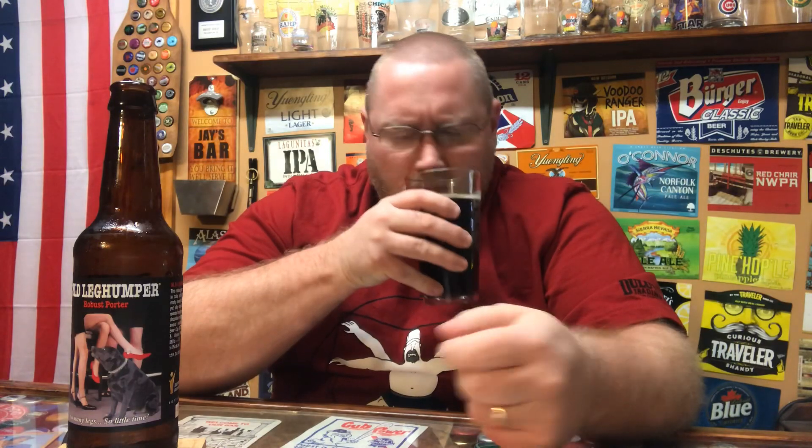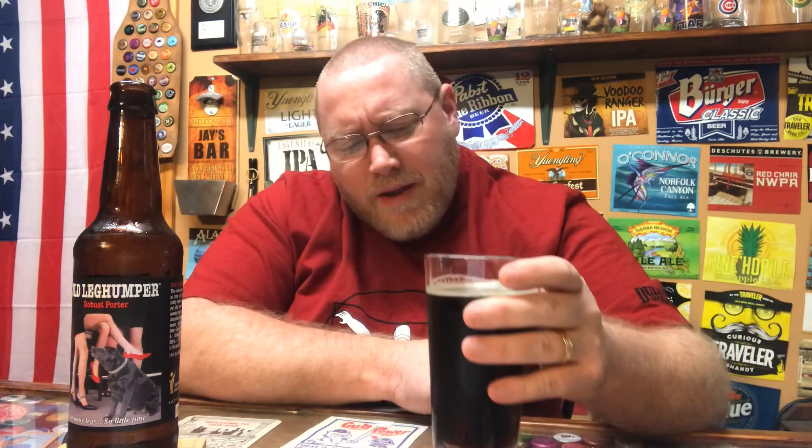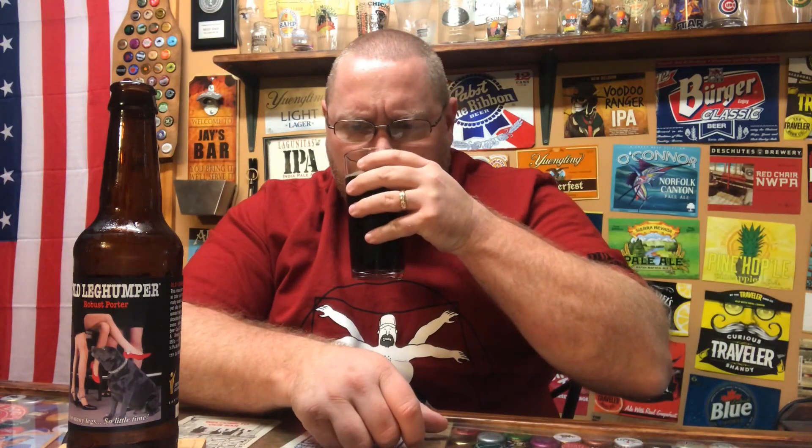Typical porter aroma coming off of this. A roasted maltiness, but not as roasty-malty as some porters I've had. There is definitely a roasted maltiness to it. Picking up a little bit of chocolate and coffee — definitely picking up a darker, sweeter chocolate. That's about it on the aroma.